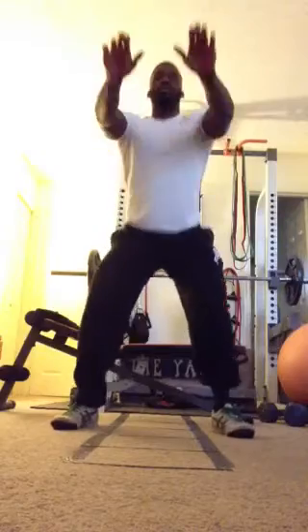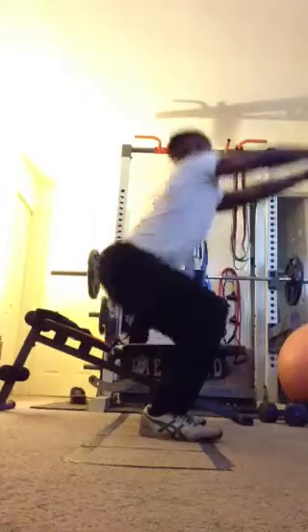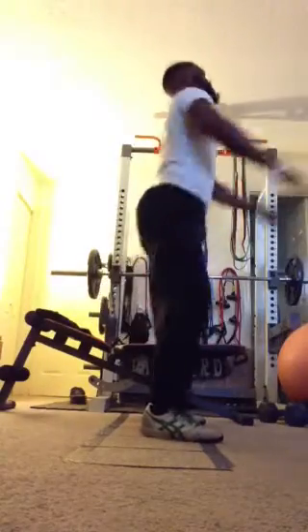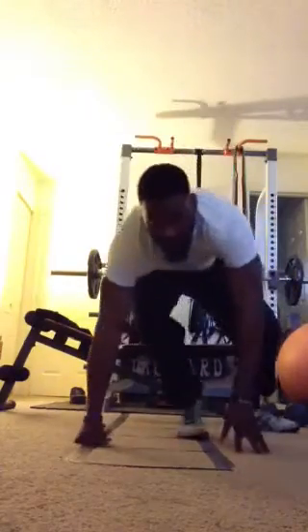Feet shoulder width apart. Keeping our chest up. Dropping our butts low.